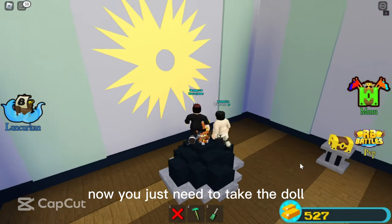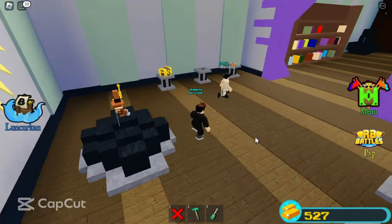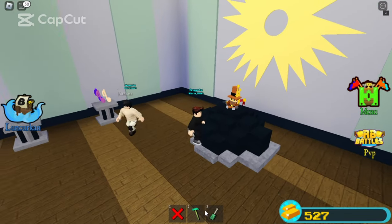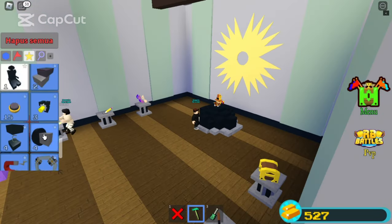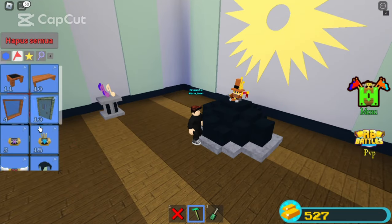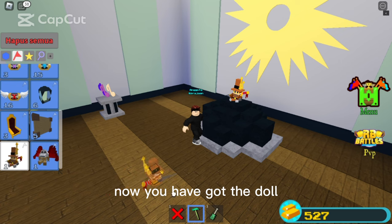Now you just need to take the doll. Now you have got the doll.